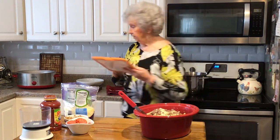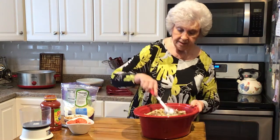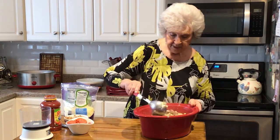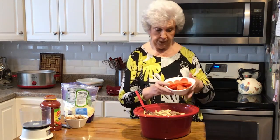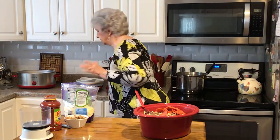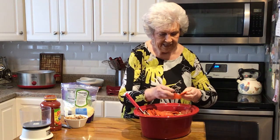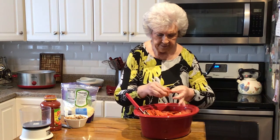I like garlic in spaghetti and just about anything, so I'm putting garlic in mine. I'm not going to use garlic salt since I have fresh. Then after you do that, take a package of pepperoni and put your pepperoni in there.